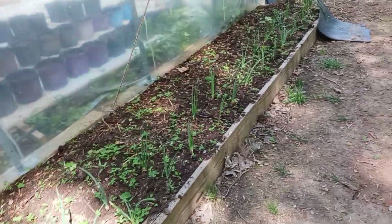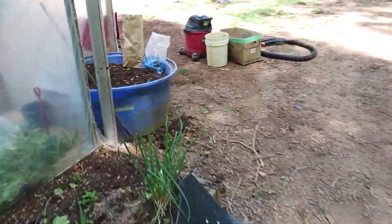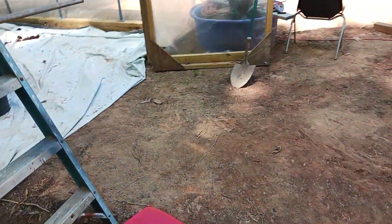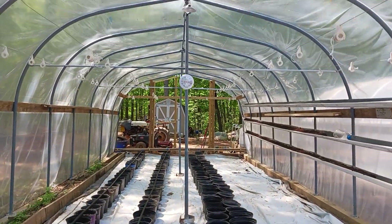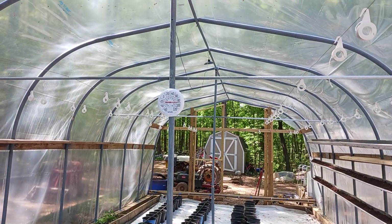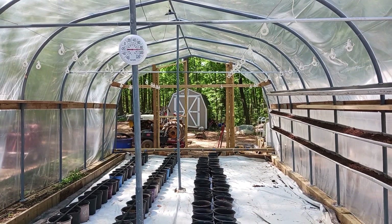I'm just basically getting ready to knock off here. It's a little after two o'clock and it's a little bit too hot for me to work inside the greenhouse. Even though it's one in the shade here, I think it's about 80. It is 88 — well, it's almost 90. That's in the shade.